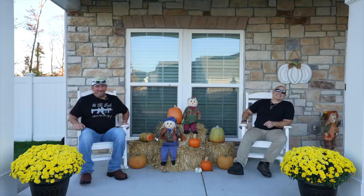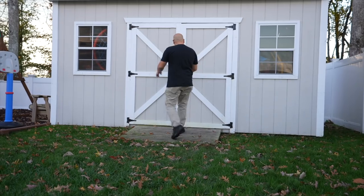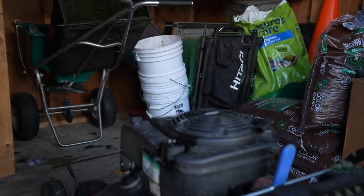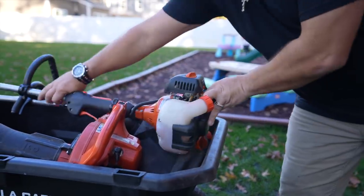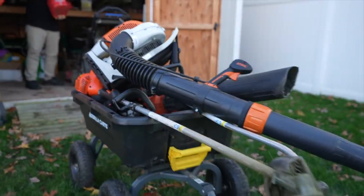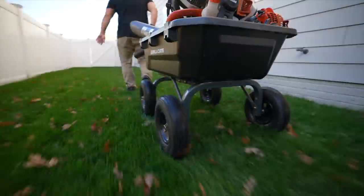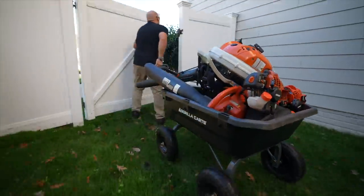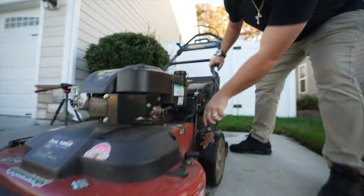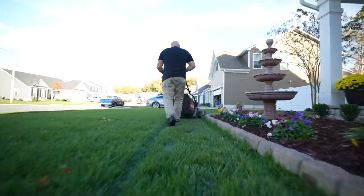So step number one: basically the first thing I do is check all my equipment for gas. There's nothing like getting halfway through a yard and running out of gas. So I gas everything up, load everything from my shed and pull it up front. I put everything in my gorilla cart - plus I've got to justify to my wife why I bought it, so every chance I get I make sure she sees me using that gorilla cart.